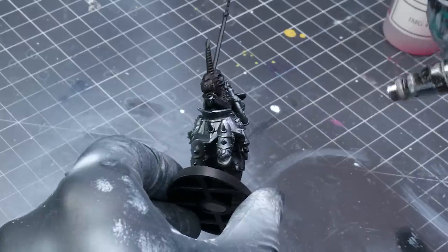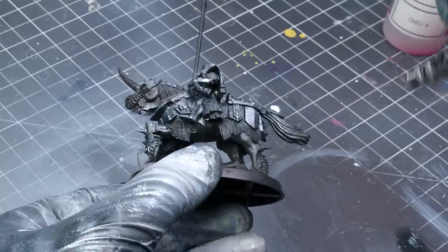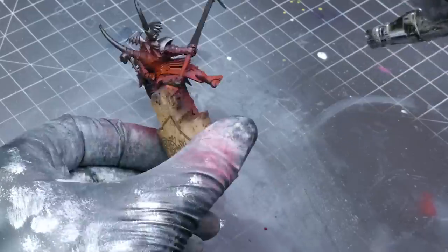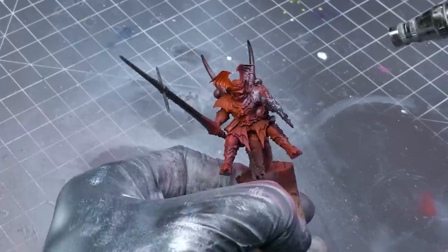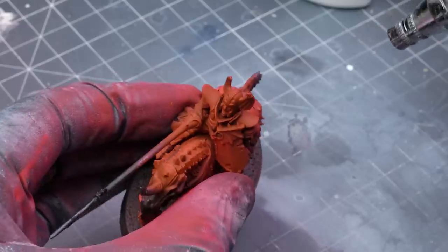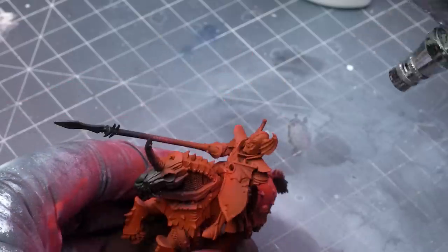Once that was done, I put on the chipping medium, thinned it with airbrush thinner, and applied two to three thin coats of it. The more coats you apply and the thicker they are, the more of a chipping effect you'll get. I ensured this was dry to the touch after about 20 to 30 minutes and applied my Scarlet color, which was a 50-50 mix of red and magenta from Chimera. I followed this up with some highlighting done with an airbrush by taking some of the base tone and mixing in some white and some yellow.